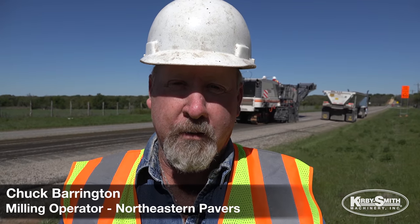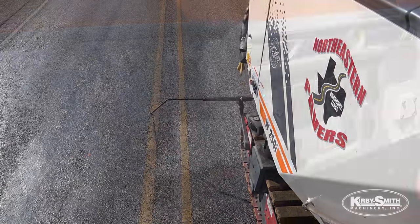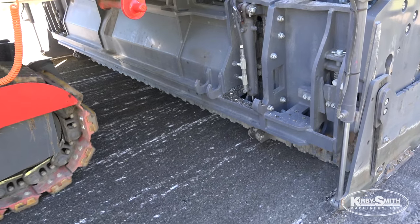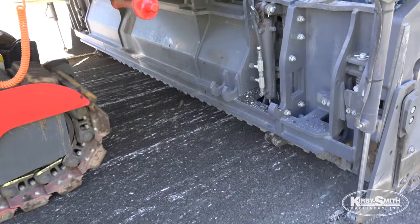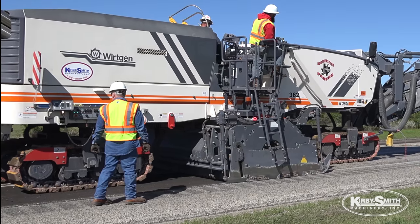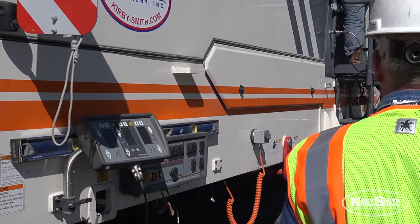I run the milling machine on the bottom half, which controls the slope and the grade. I'm just inputting numbers into the computer that tells it what grade, what depth it's cutting, and what slope it's cutting. The working mill has very easy controls to control the grade of the machine and what it's cutting.